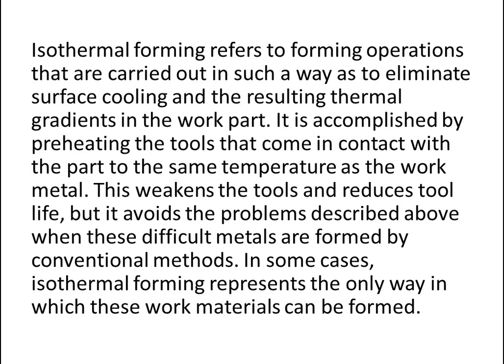This weakens the tools and reduces tool life, but it avoids the problems discussed above when these difficult metals are formed by conventional methods. In some cases, isothermal forming represents the only way in which these work materials can be formed.